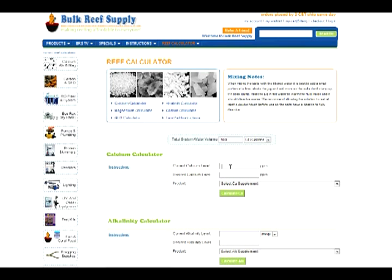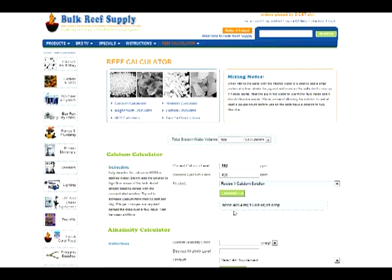The first part is the calcium calculator. We're going to say that we have 380 parts per million calcium and we'd like it to be 420, then choose recipe one, calcium solution. It will immediately tell you exactly how much you need — in this case, 409 milliliters to raise it exactly from 380 to 420.